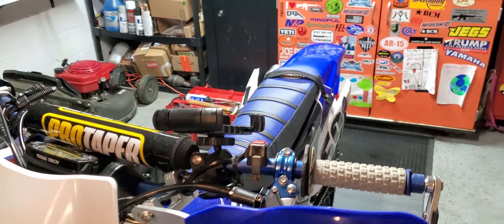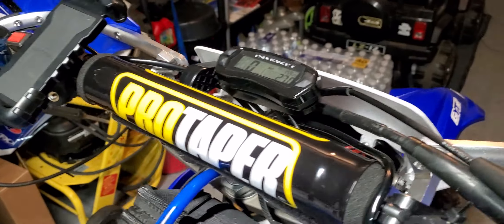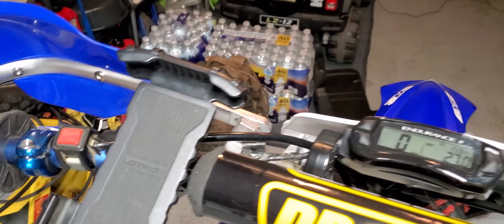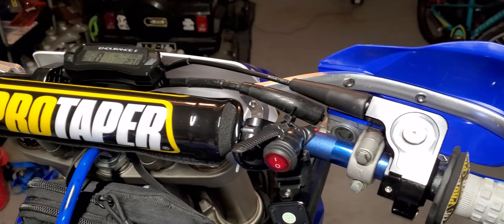The Trail Tech Endurance 2 is pretty easy to calibrate — especially if you've got a phone with a GPS app. Put it right in there, go down the road, tinker with the settings and you're good to go.